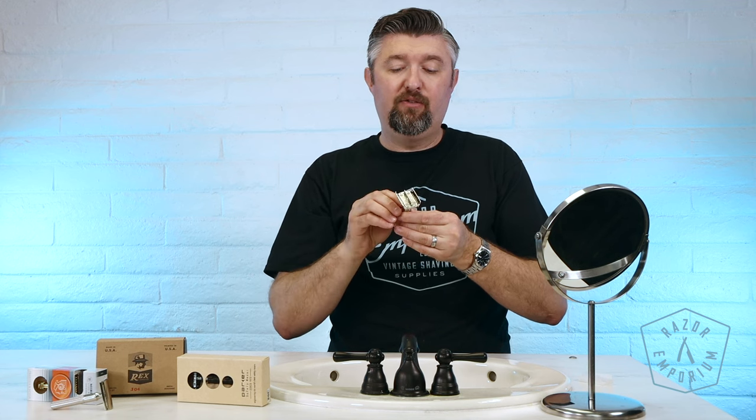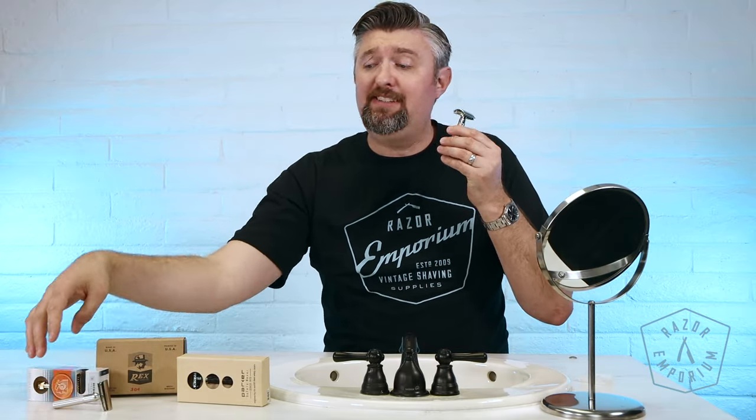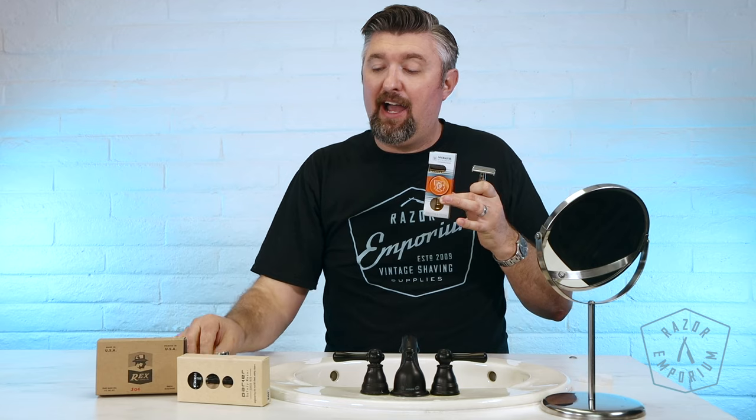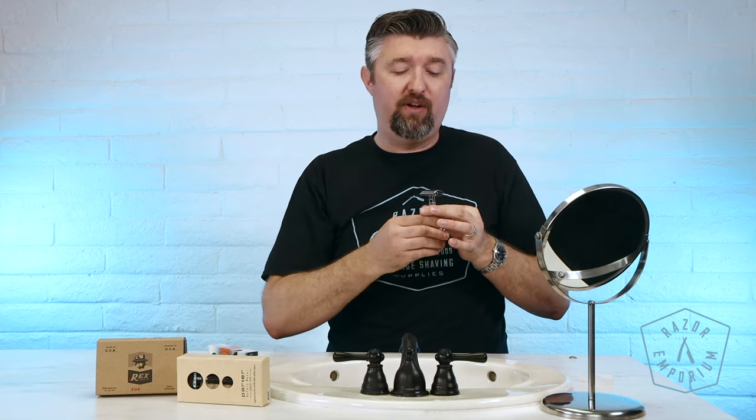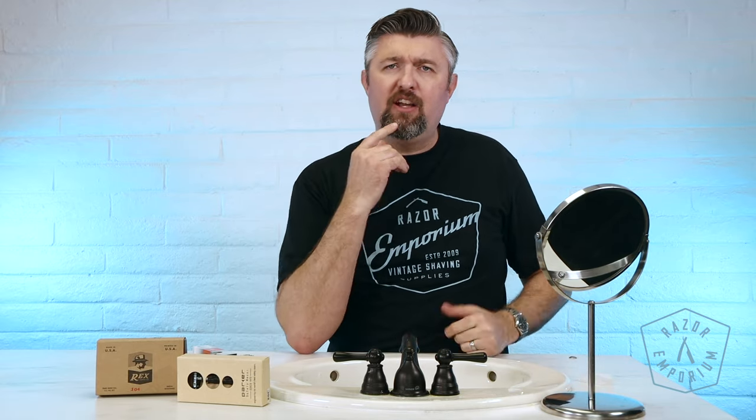Butterfly razor for quick loading, easy access. Whether it is a one-piece, a two-piece, or a three-piece style razor, we've shown you the secrets of double-edged shaving and how to load these up. I hope you are now confident to go forward and give yourself the best shave of your life. Thank you so much for tuning in. If you have a question, a comment, a concern, or anything else, leave it below in the comments. We'll see you next time at RazerEmporium for all things vintage shaving. Thanks, guys.